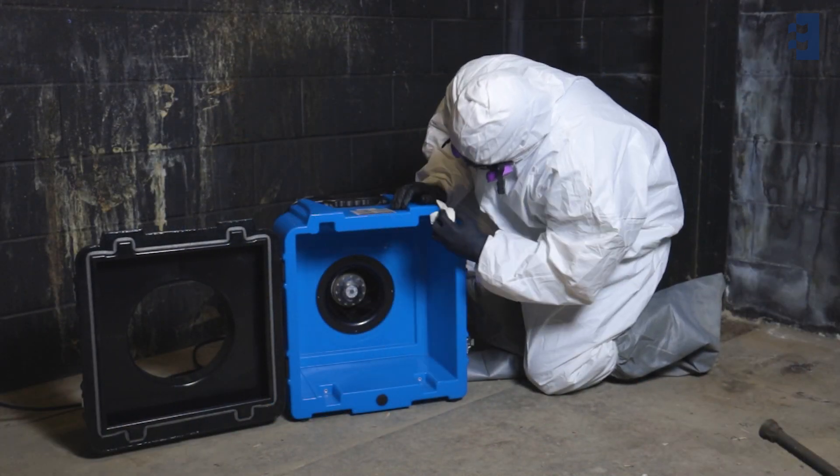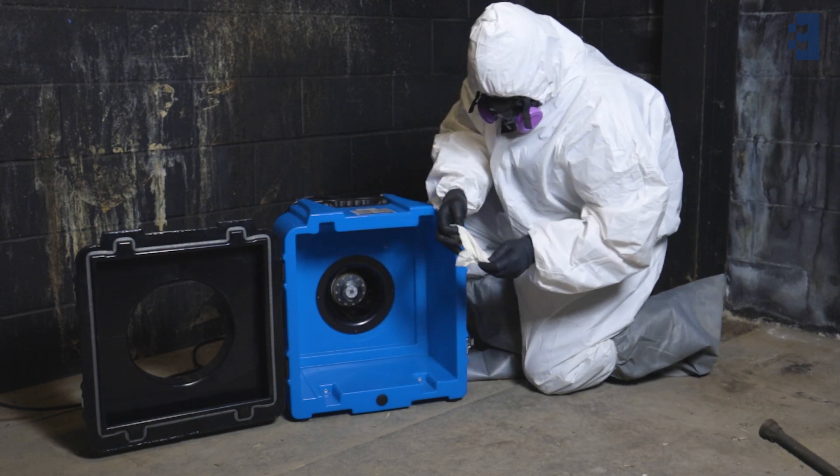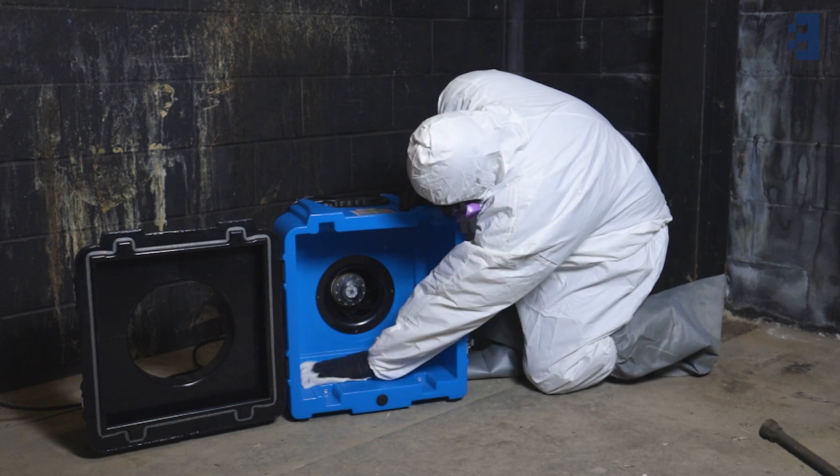To disinfect the Predator 750 unit, wipe down the cabinet inside and out with an approved cleaner for the type of contaminant that was being filtered.